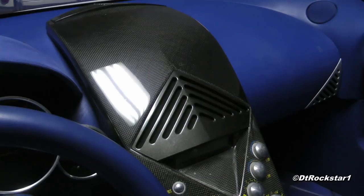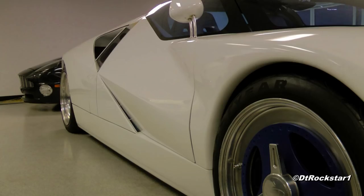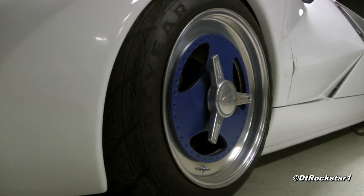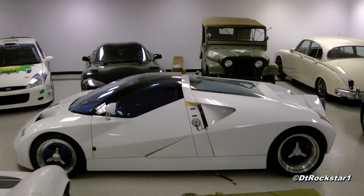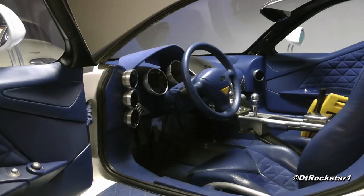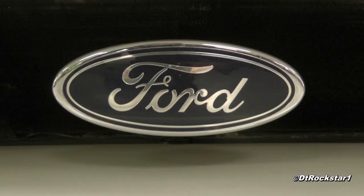I still can't believe we got to do this. We've been searching for this car for a long time, and I am still coming down from this opportunity. I'd like to thank the people who allowed us to see this car, as well as Isaac Ireland, Josh Walters, and Steve Schweitzer for being involved in this photo shoot. Don't forget to check out Isaac's photography on Facebook at Hot Metal Photos, and on YouTube at Hot Metal Videos. This is DT Rockstar 1 — thank you very much for watching, and we'll see you next time.